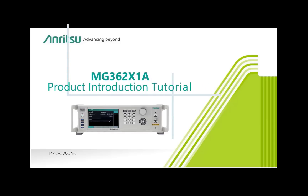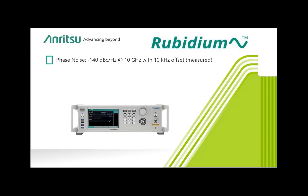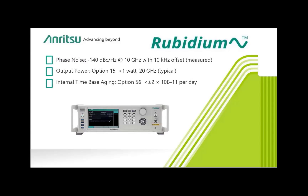Hello, and welcome to the Rubidium MG362X1A product introduction tutorial by Anritsu. The Rubidium family is Anritsu's newest generation of microwave signal generators. The Rubidium platform is based on new technology that provides a unique combination of exceptionally low phase noise, high output power, atomic grade stability, wide frequency coverage, and on-site frequency and level calibration. These attributes have allowed Rubidium signal generators to become the industry leaders in low phase noise and frequency stability.